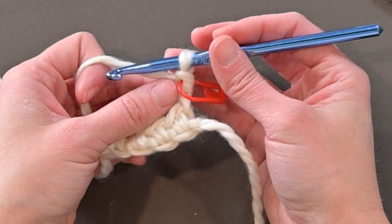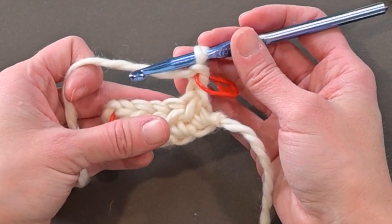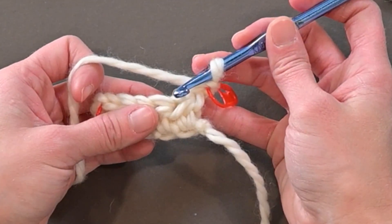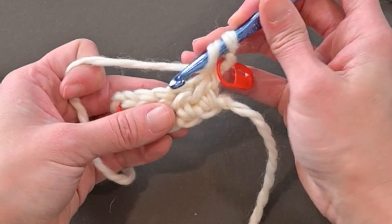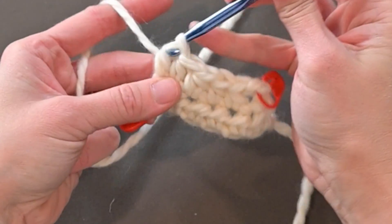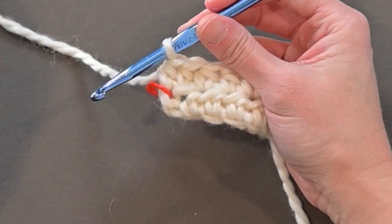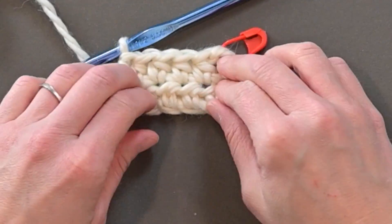For row two, that chain two counts as our first half double crochet, so we let it take that first stitch space and work our next half double crochet in the second stitch space — skipping the first one. Then we half double crochet in each stitch space all the way across. My count is going to be six half double crochets at the end of row two. Counting and marking that stitch will help make sure you don't skip it.